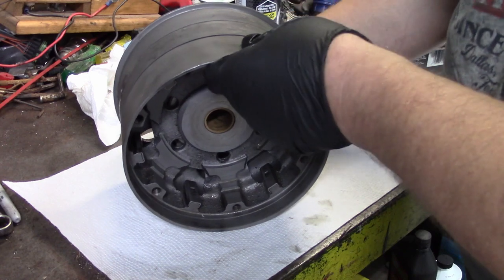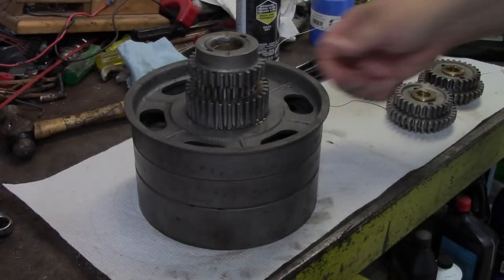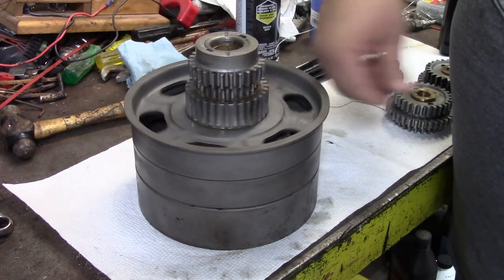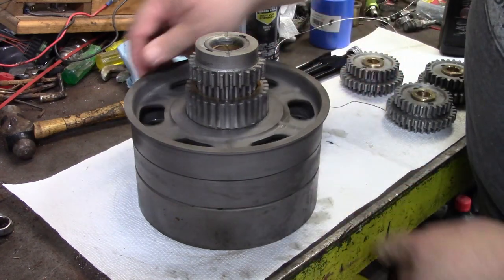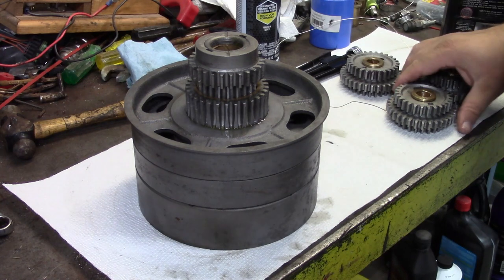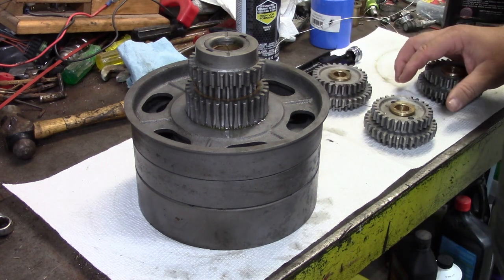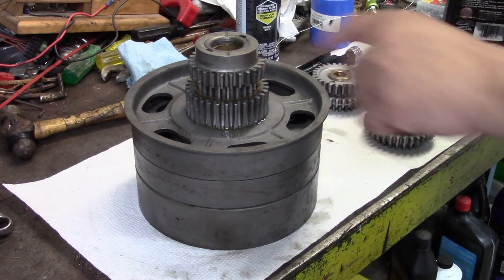The driven gear pressed on nice and flat and the drums turn like butter — this one separate, that one separate — so it's all good fitting and lubricated. Now back to those mysterious triple gears. The triple gears have to be in time, and there are marks on the triple gears but not on the driven gear.